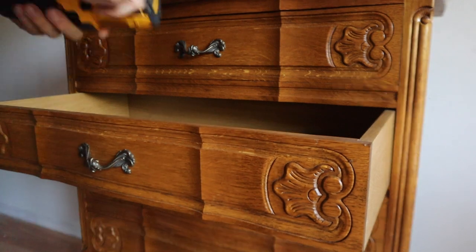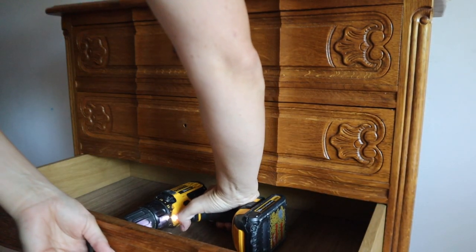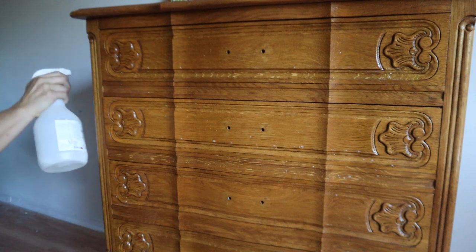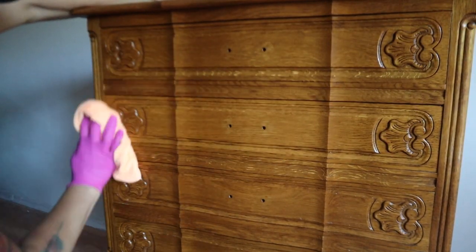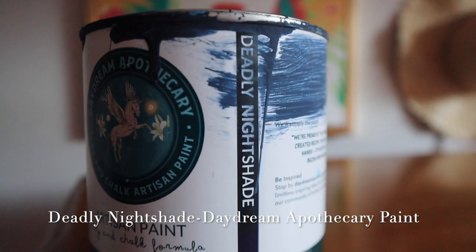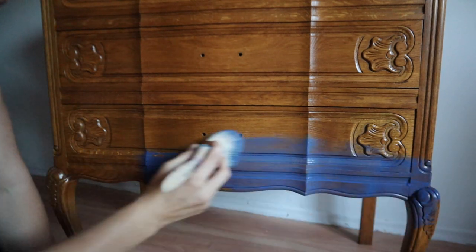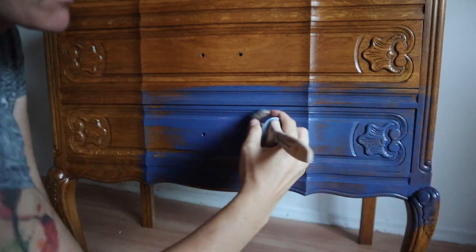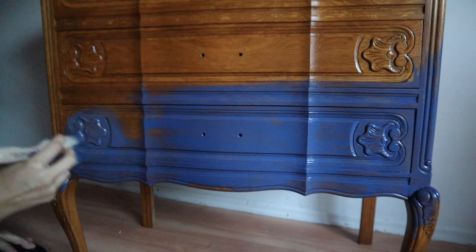Now that I've walked you through how to spot a reproduction, let's get started. We are going to remove all of the hardware and I'm going to clean this really well. The cleaner I'm using is also a deglosser, which will help take any kind of shine off. The paint I will be using today is Daydream Apothecary, and the color is Deadly Nightshade — it's not a navy blue, it's almost an indigo color because it pulls a little bit of purple. I'm going to put two coats of Deadly Nightshade where I want that dark to be on the bottom and up the sides.